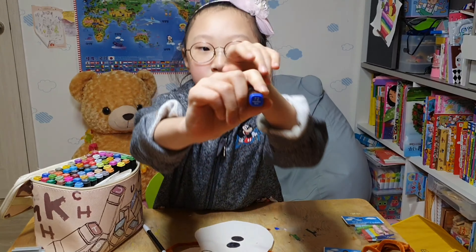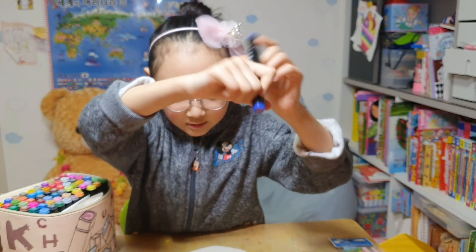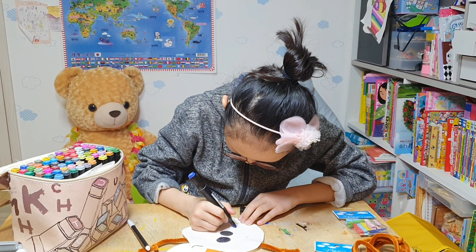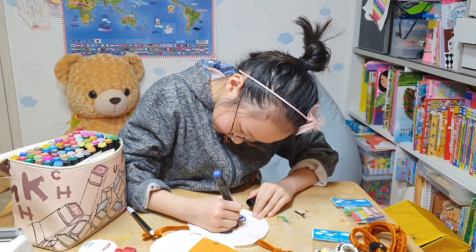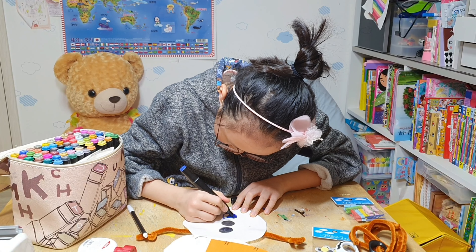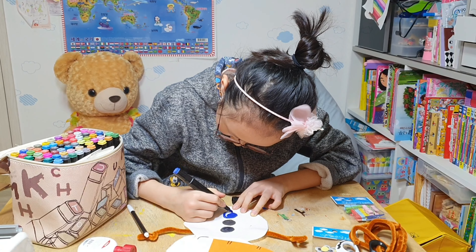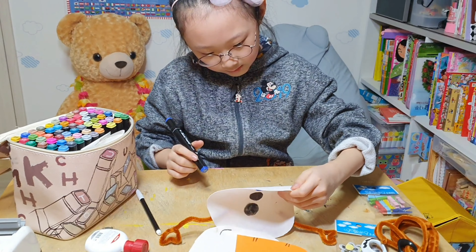Nipple on blue — look at it. Nipple on blue. Okay, you're going to use this. Okay, this is very, very a good color, right? What color do you like? I like yellow and blue.